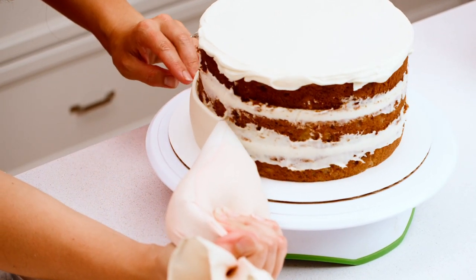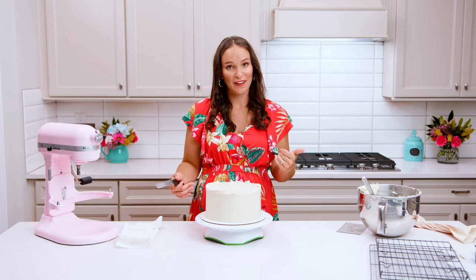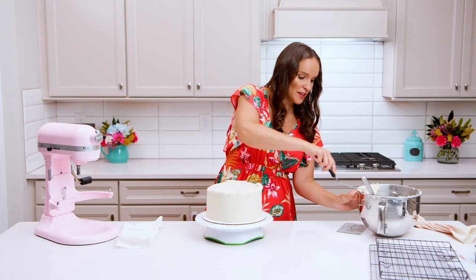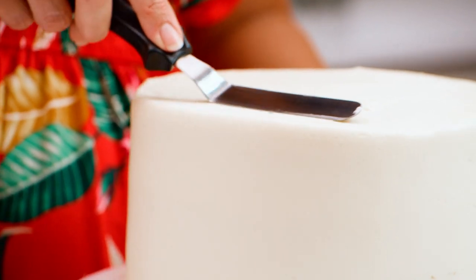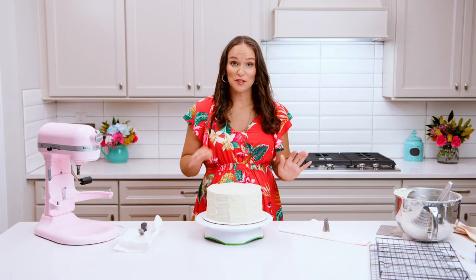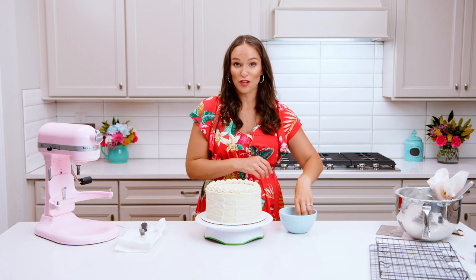To frost the sides I like to use the Wilton 789 tip in a large frosting bag, then use my icing scraper to smooth the sides. I'm going to do some little squiggles on the sides with my offset spatula for a more rustic look. For the top edge I'll pipe some shells with my Wilton 844 tip, then add some crushed pecans to finish it off. If you want a more in-depth tutorial on frosting cakes, I have a how-to frost a smooth cake with buttercream video you can check out.